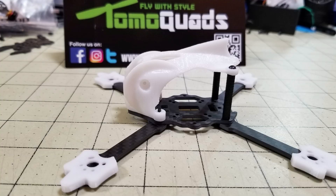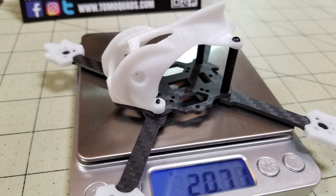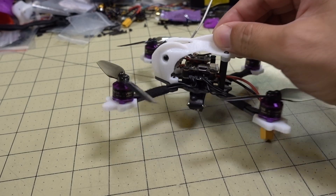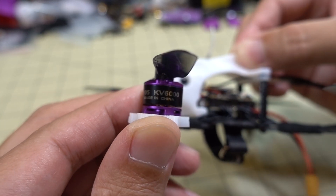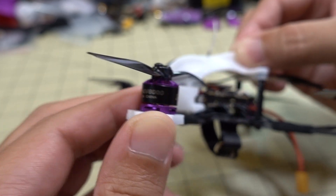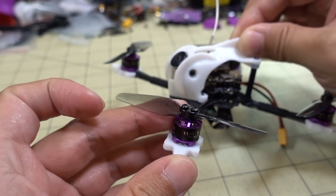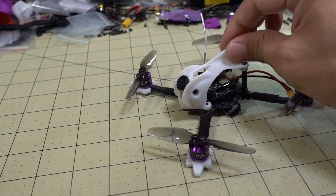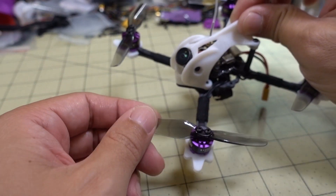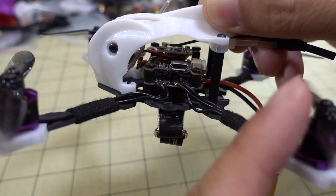I'll put some photos up of the frame by itself without any electronics in it, along with the weight — posted all those up on my Instagram already. Overall this is a pretty easy build. The motors I'm using here are 1105 6000 kV — I think this is an SPC branded motor but actually made by BBB or 3BR. I wanted this size motor for a 3-inch prop. This is the HQ 3x2 prop — highly recommend that prop.